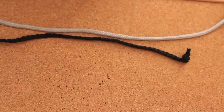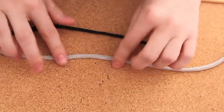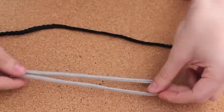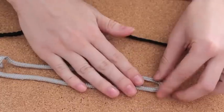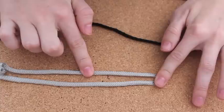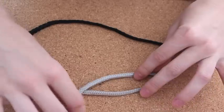Let me show you how to create that bracelet. First, I'm going to start with my silver handle. I'm going to fold it, and then you're going to take one side of your silver handle and put it on top of the other one.